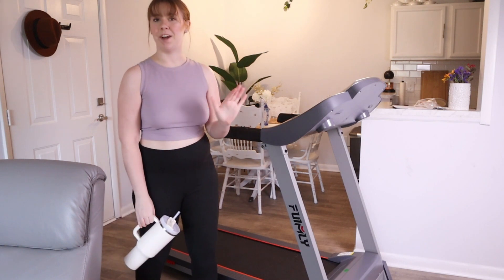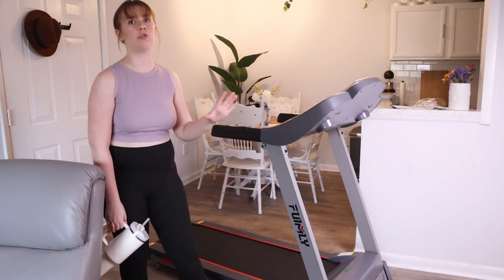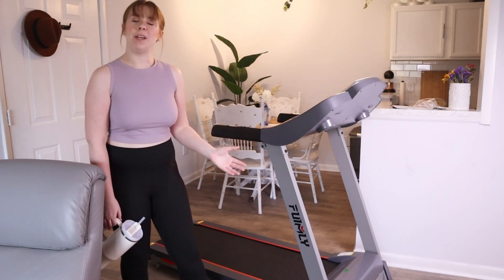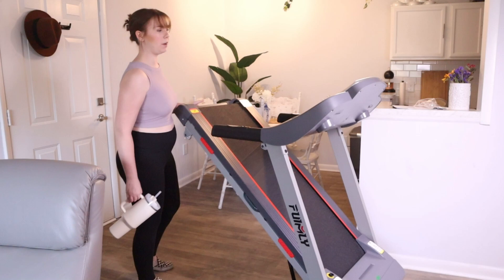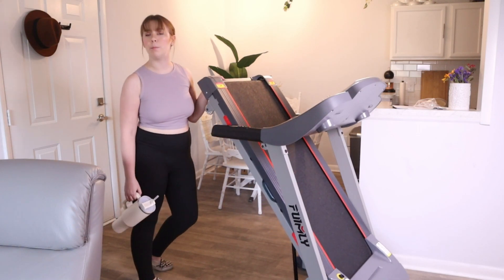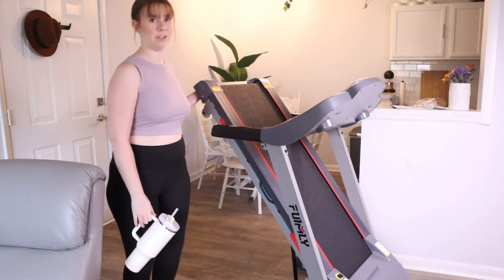That sums it up. Overall I highly recommend this treadmill from Funmily - it's got so many great features, it's super easy to set up and get going, and it can be very easily folded up, making it a lot more portable and transportable. Make sure to check it out - hope you love it just as much as I do!